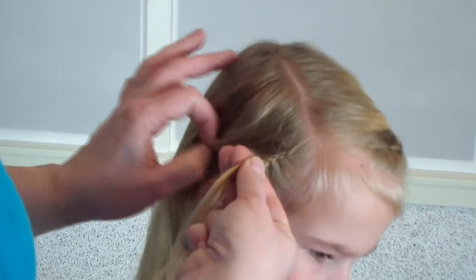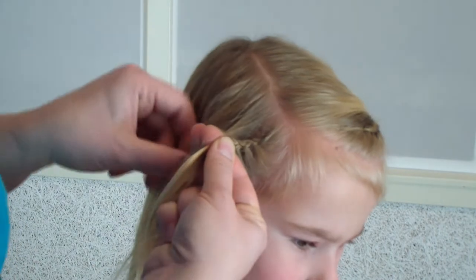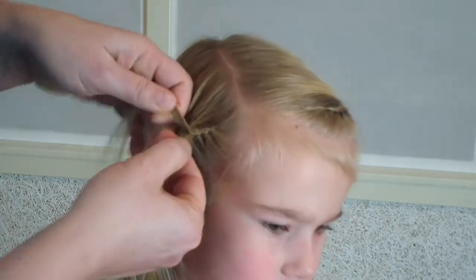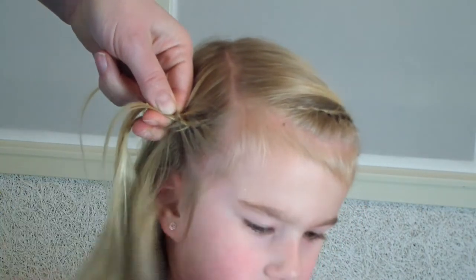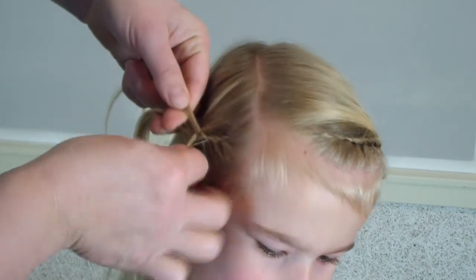I'm picking up hair from the side — at the top and also at the bottom — just like a normal Dutch braid. I'm braiding over her ear to the back.